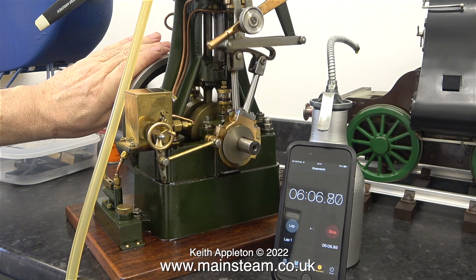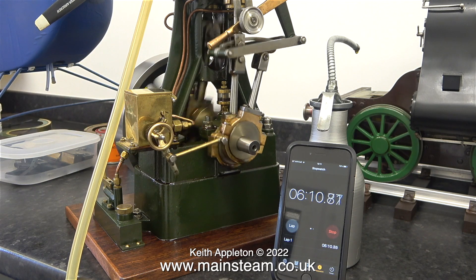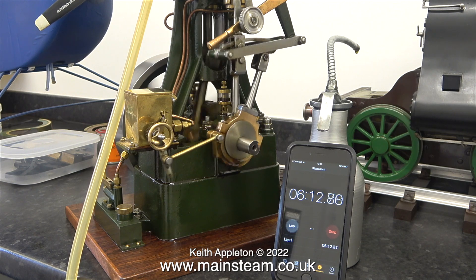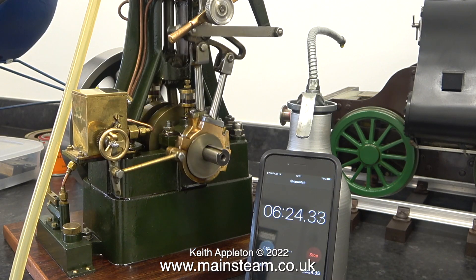What I'm doing here is applying a load to the flywheel to make the engine work a bit harder. Obviously, because the compressor isn't pumping back up, this run is going to get slower and slower. I'm quite impressed with the length of time that it's been running.